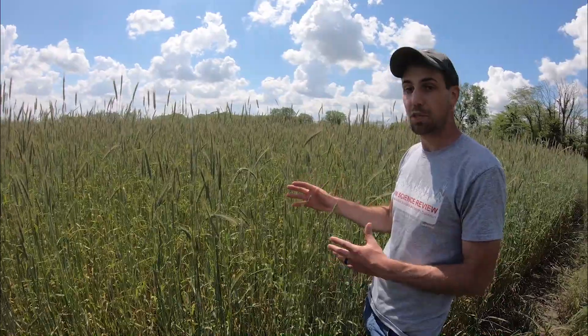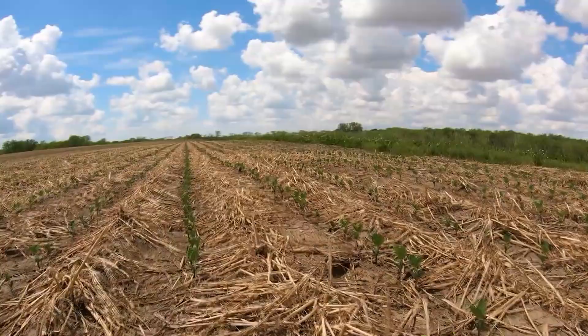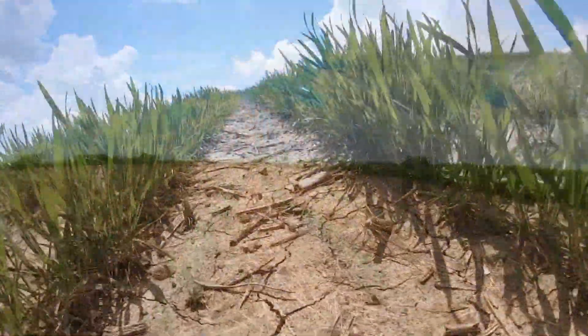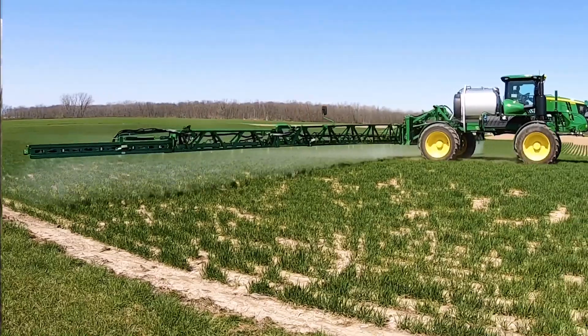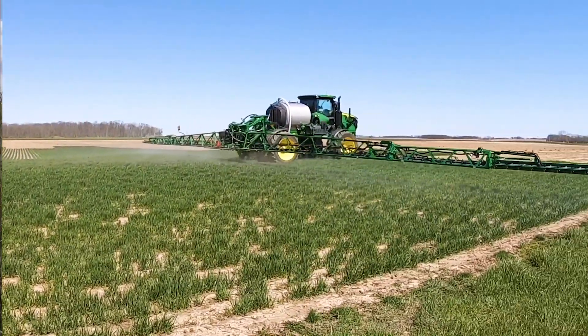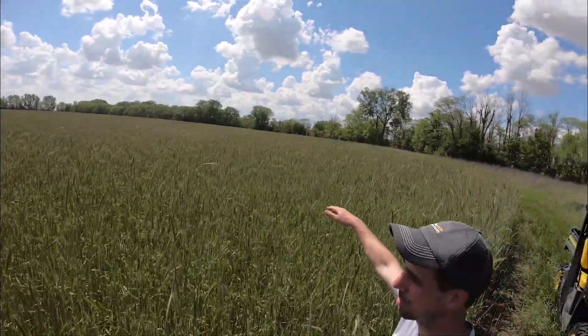We do use cover crops in other areas of the farm. We've got another field going into soybeans that also had cereal rye planted in October, but we came through early in the spring and terminated that crop with a herbicide treatment. That rye only got about 18 inches tall, whereas this rye — I'm six foot three and in some spots it's every bit as tall as I am.